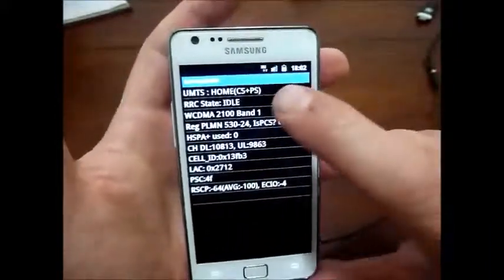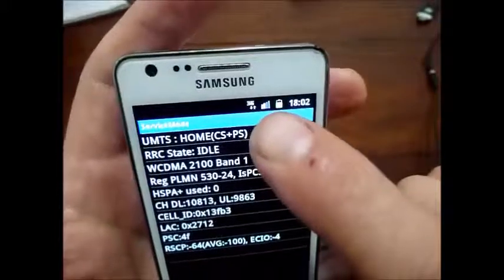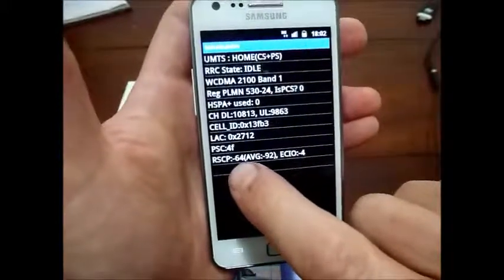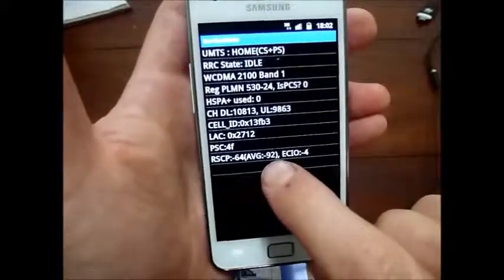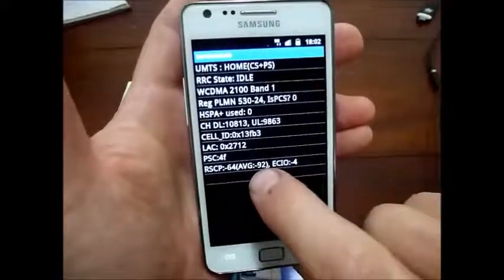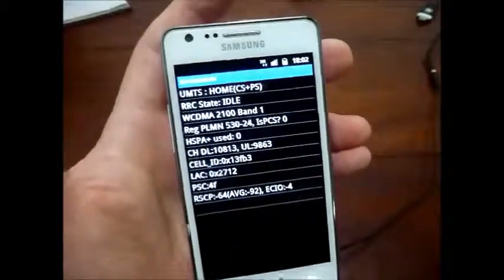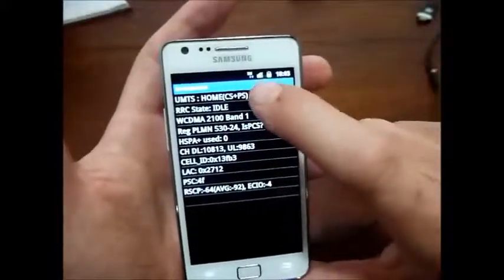Now by the way, if you look at the service bars here, you can see that we've only got about two bars. The reason for this is the service bars only update by average. Here's the signal power negative 64 we're currently receiving, but historically the signal power has been quite low, so that's why the average is negative 92. This will go down because the signal strength at the moment is negative 64, but the service bars are shown on the average signal level.